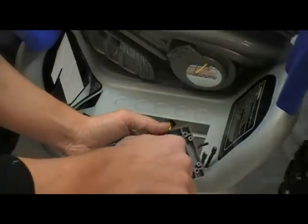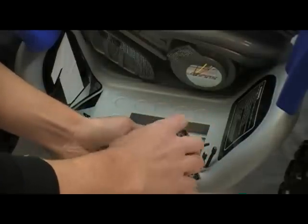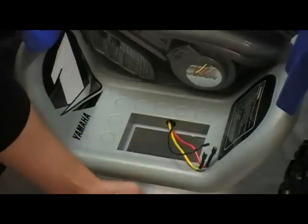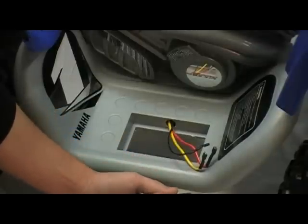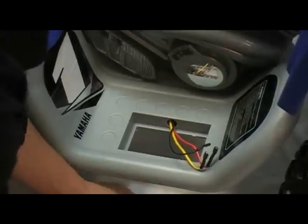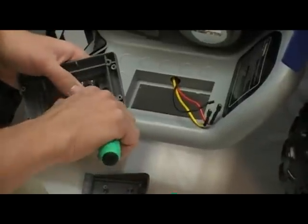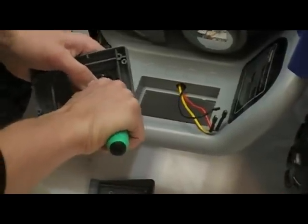Next, remove the one screw holding the pedal. Now, push the old pedal switch through the hole.